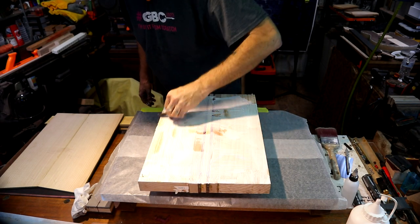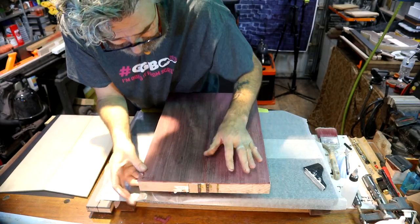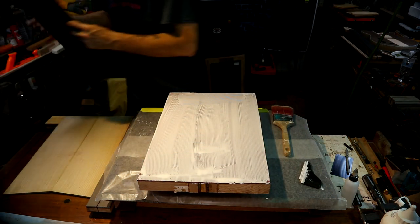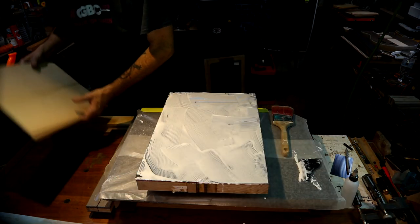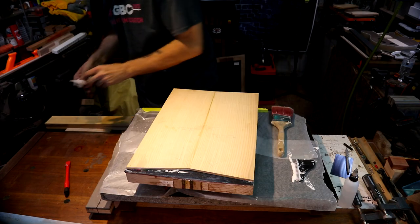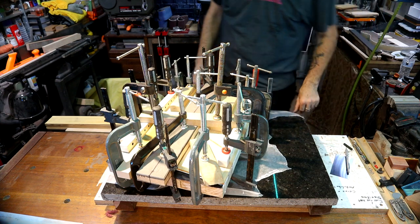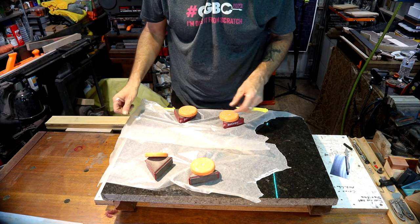I'm really looking forward to it and I hope you guys like this shape. Now again, nice and clean — black line — and now our ash. Let's make sure we're nice and clean. All right, let's start our clamp up. There we go, my tops are glued up, so we're ready when I get ready for these. Let me get this mess cleaned up and we'll continue on the neck.